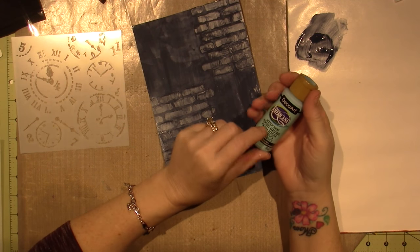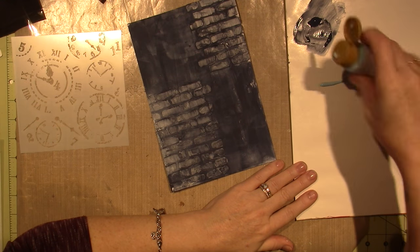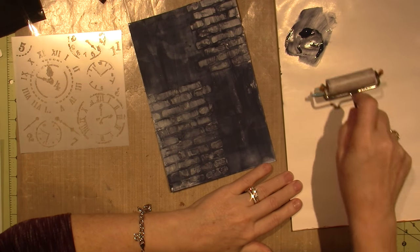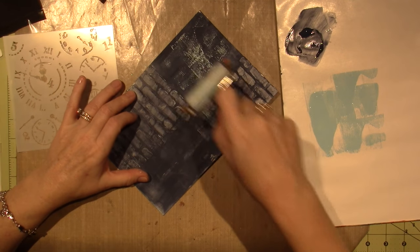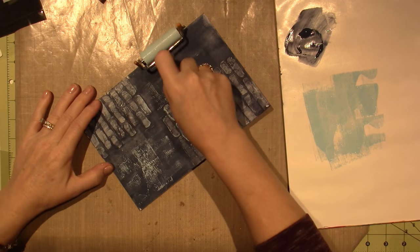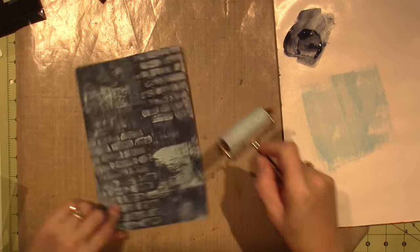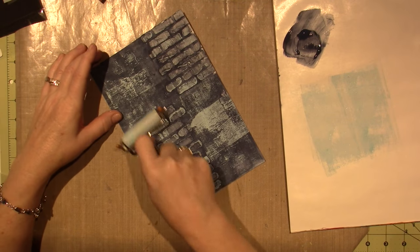I'm going to use Whispering Turquoise now. I just like the color. I'm going to use my brayer — this is the little Ranger brayer. I've been using my brayer a lot more lately; it's something I don't tend to use, but I'm trying to use it more. I really like the way the brayer puts paint on the surface — it's a very rough, dry-brushy look.